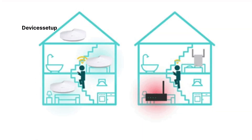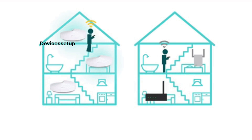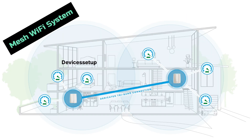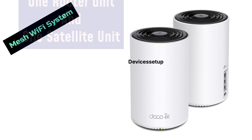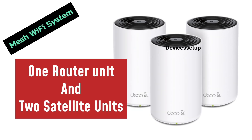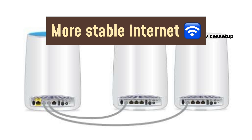In the second scenario, suppose you have a big house or multiple floors — then a Wi-Fi extender won't be the best option. In this case, you should go for a mesh Wi-Fi system, which means you will have one main router unit and other satellite units that extend Wi-Fi throughout your house. Depending on your needs, you can buy a single router unit, one router and one satellite, or one router and two satellite units. You can also set these units in wired backhaul, which ensures more stable and robust internet.